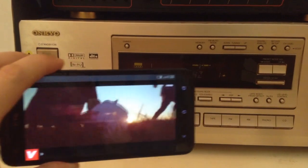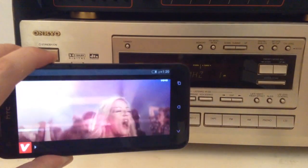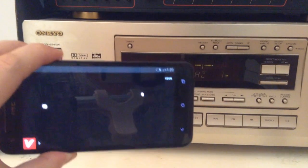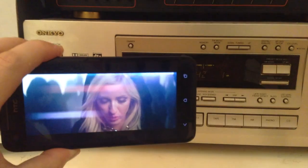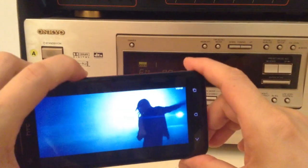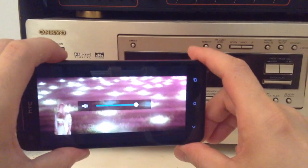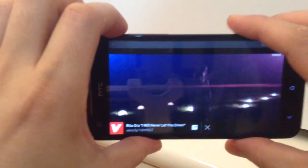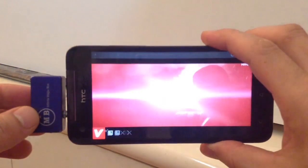You can hear that the sound is actually coming off the home entertainment center loud and clear, without any sort of distortion. It's actually coming off as surround sound. We'll turn this up a little bit.